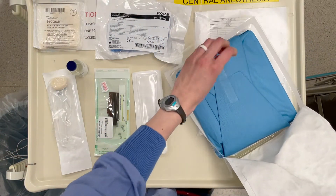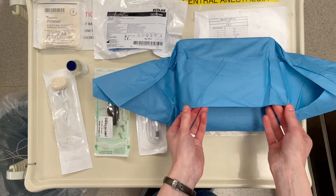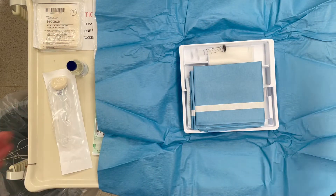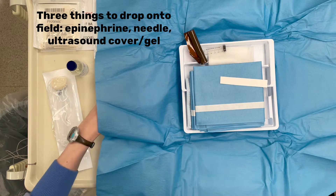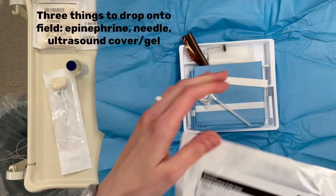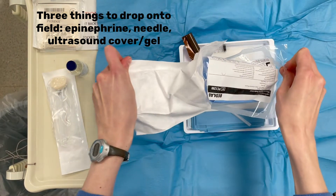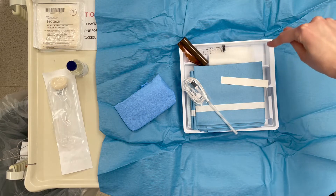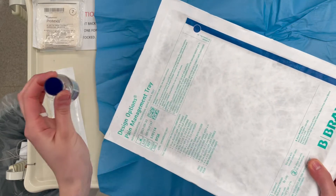We're going to open this up. First step is just getting stuff open and dropping your sterile items onto your tray. So we've got our epinephrine, your needle, and the thing that is the most difficult because it's huge and clunky — your ultrasound probe cover. All this stuff is kind of piled up together, and that well right there is where we need to put our local anesthetic.